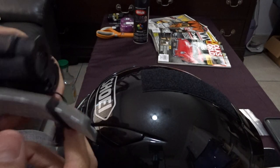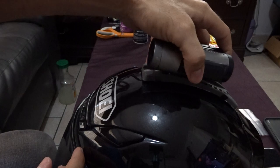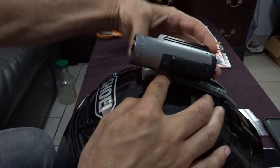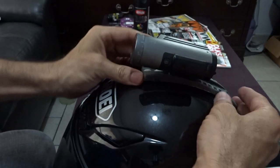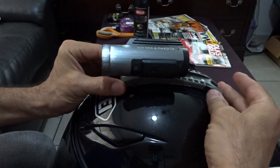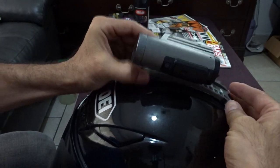What I've done is put velcro on it so it goes on my helmet like this. I'm going to push it up farther on the latches, and I can also mount it up higher on the helmet. When I'm tilting my head I'll have a perfect view — I've already looked into the angle.